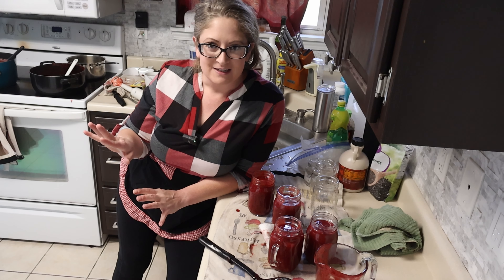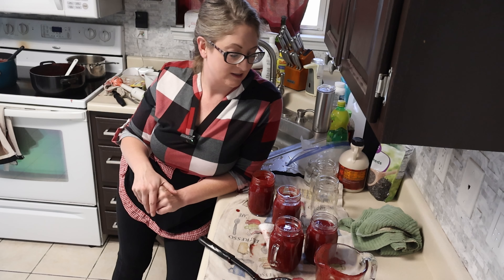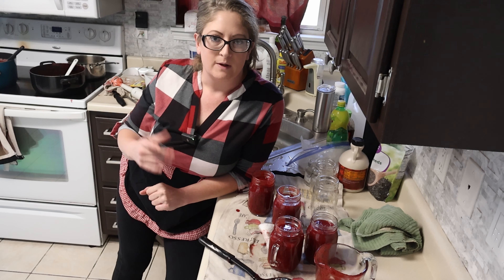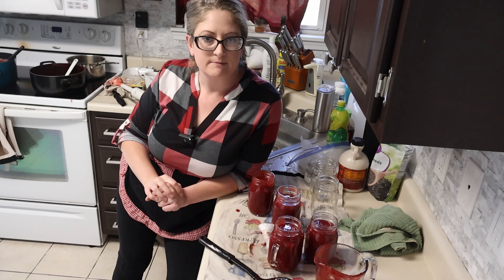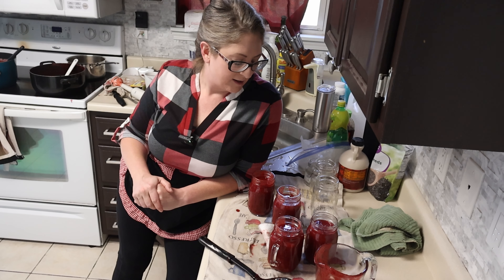So if you're just making it to taste how you want it, and whatever consistency you want, you don't have to follow a specific recipe. This was two cups of sugar and one box of the pectin, a squirt of lemon juice, and it tastes amazing. I'll jar up the other batch I made — that's mine — off camera.